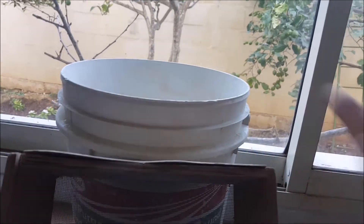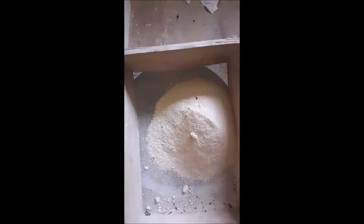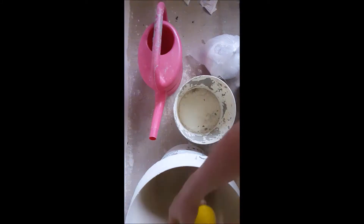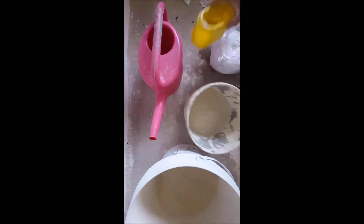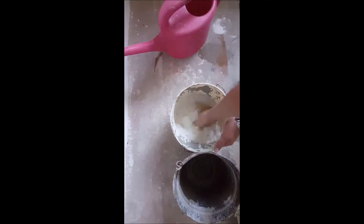With all of that said, let us begin this project. The first thing I'm going to do is sieve the sand. As I said, this is optional, but it makes the furnace smoother and lasts longer. Now I'm going to mix equal amounts of sand to plaster of Paris to a ratio of 50 to 50.